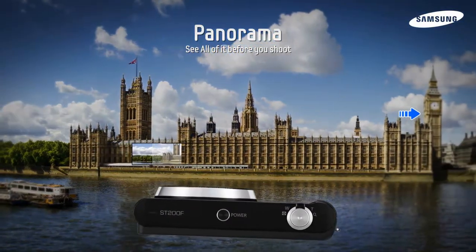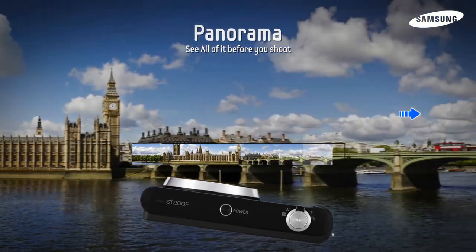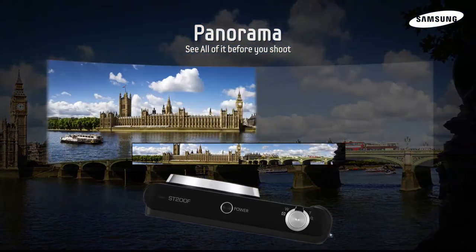It makes taking panorama shots fun and easy. Just press the shutter and pan — the camera will do the rest for you.